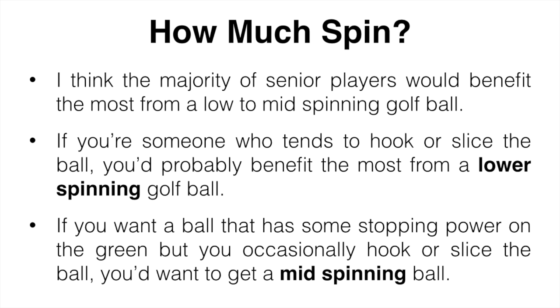As for a high spinning ball, these are only going to benefit better players who really want to control the ball — the shape of it, the height of it, how quickly it stops — which probably is not going to be you.